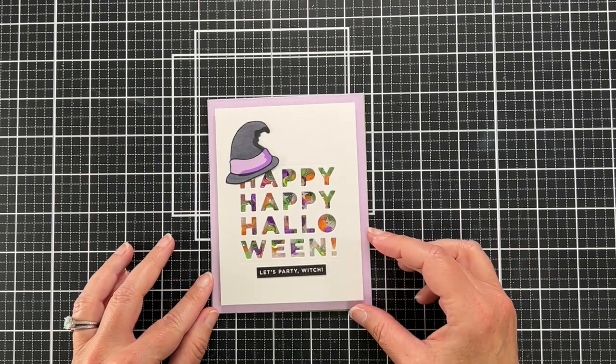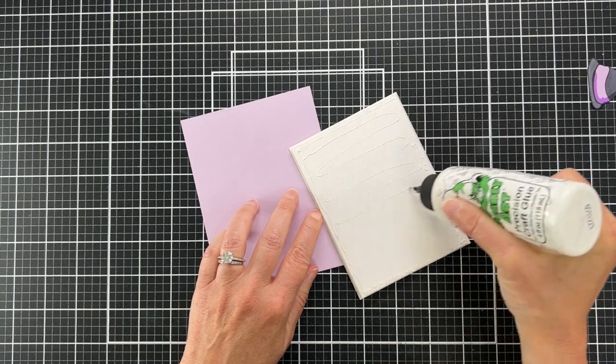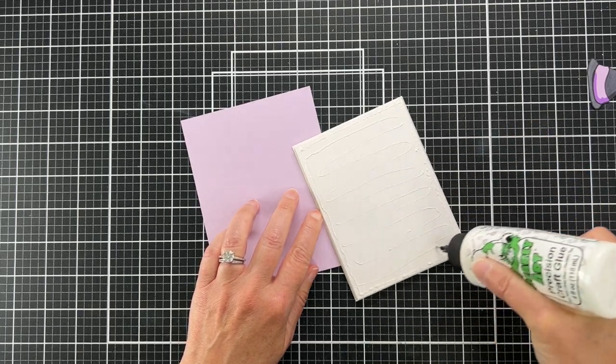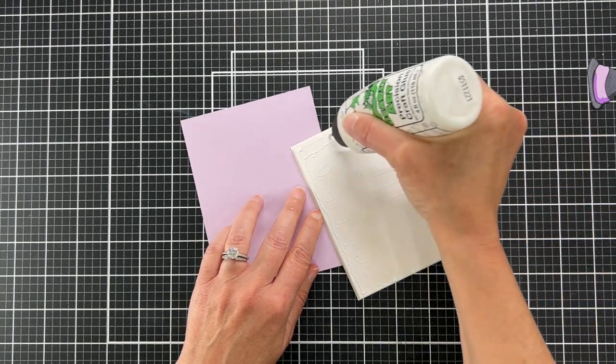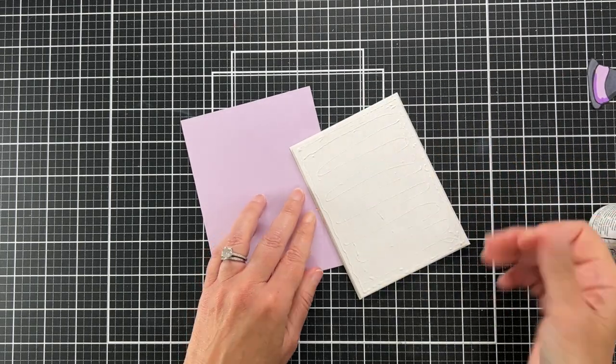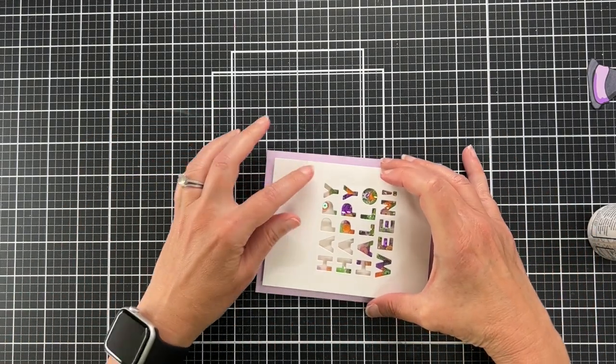So I'm just going to glue this panel onto the card base. And this shaker just could not have been easier as far as shakers are concerned — well, it could have been a flat shaker, but that would not have been as fun.